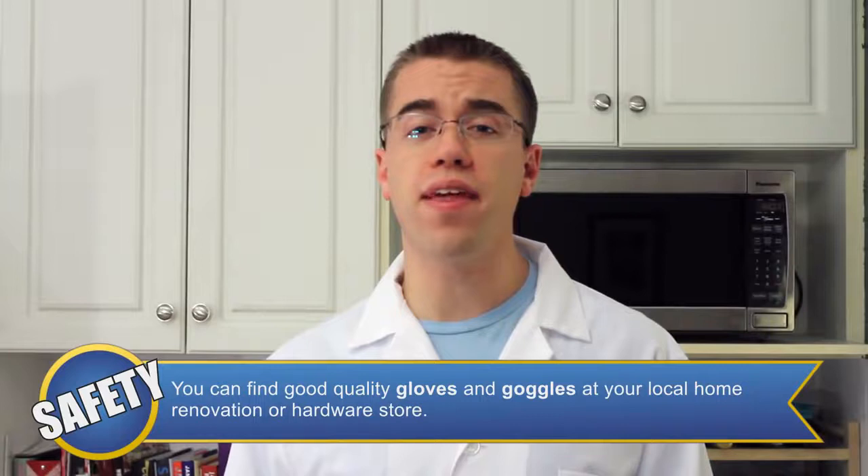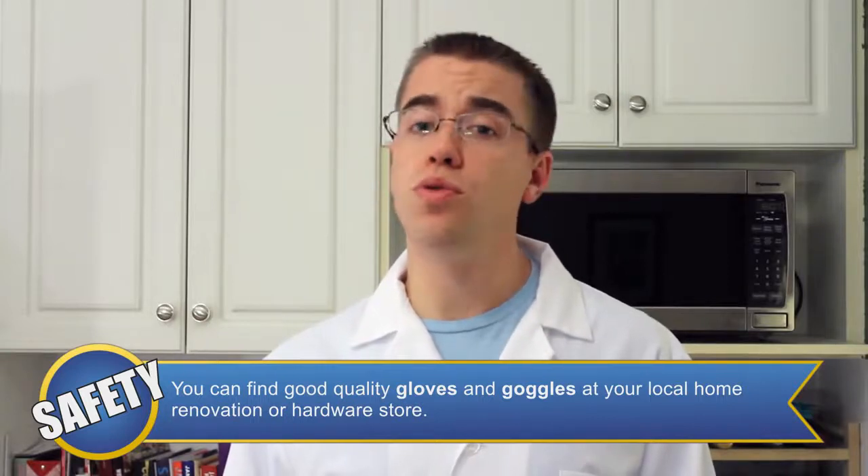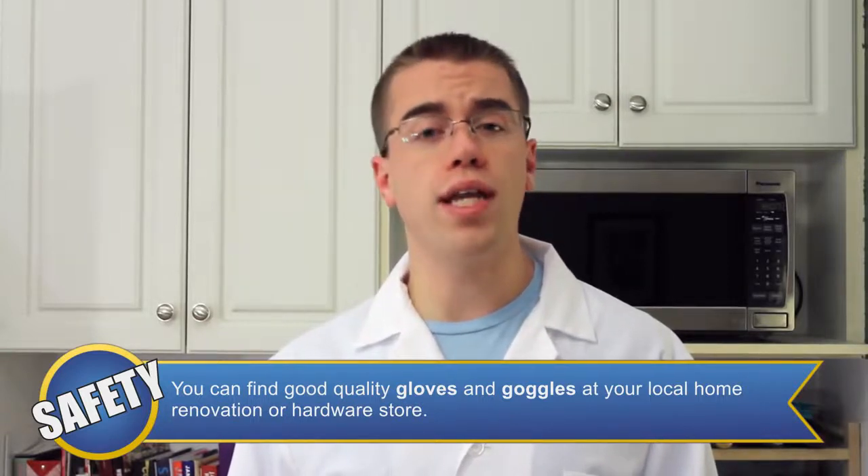Although we're not dealing with anything hazardous today, it's always a good idea to wear a lab coat or apron to protect from spills and splashes. Also, do not drink any of the solutions created in this episode.